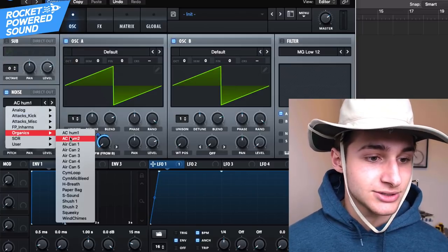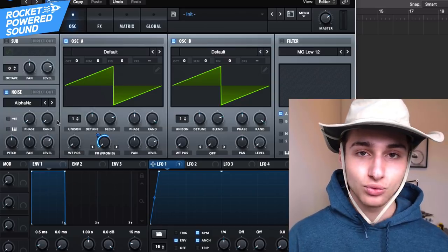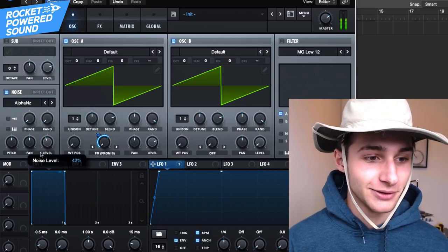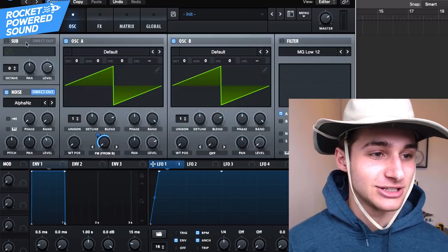We'll turn on the noise — go to analog alpha noise. This is more full, more rich. Put this on direct out because we don't want the noise to be distorted.